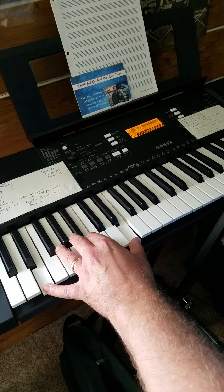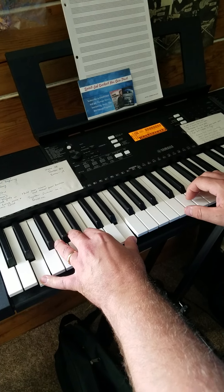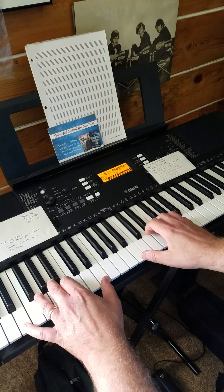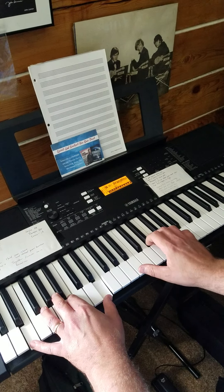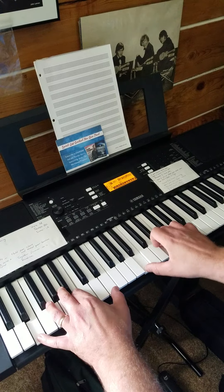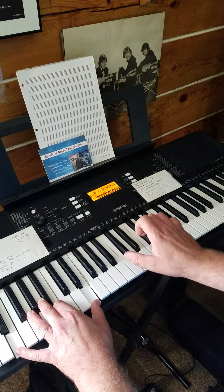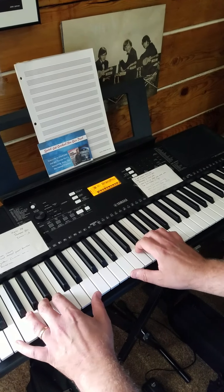So you're playing your tonic and your dominant, which gives you that great drone sound. Now, the original 'Awesome God' didn't do this — the original song had a different feel to it.